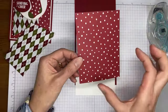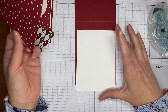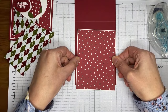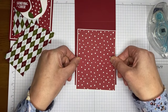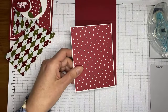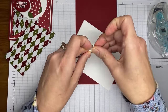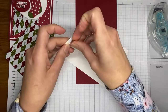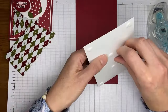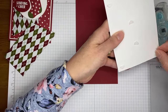The designer paper is cut to three and seven-eighths by five and an eighth. I'm going to adhere it to a panel of Basic White cardstock cut to four by five and a quarter. All of the details for this are going to be on my blog tomorrow, and I'll link directly to the blog post when it goes live around 8 o'clock in the morning Eastern time on Wednesday.